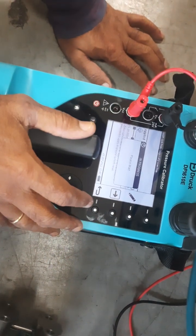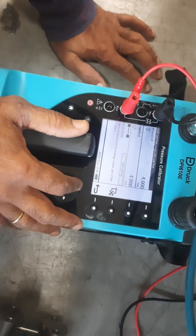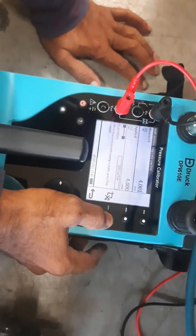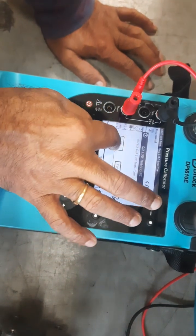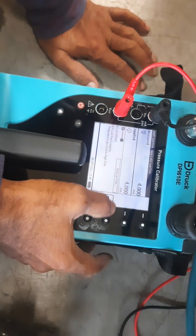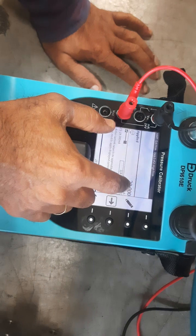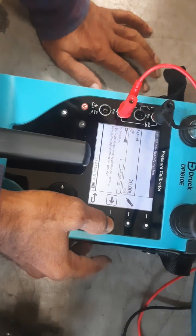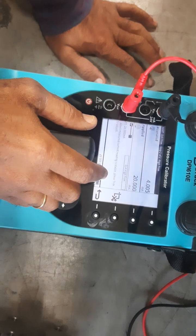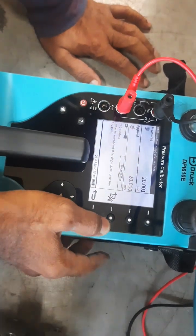Now 4.00 applied and measured are both the same, so we put OK. It says low trim value be saved. We can put next. Now 20 milliamps applied, and 20 is also coming as measured. So now it is calibrated. We have done both the pressure zero trim and DA trim.